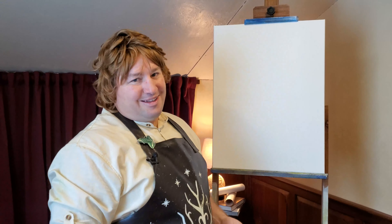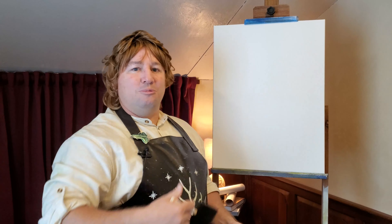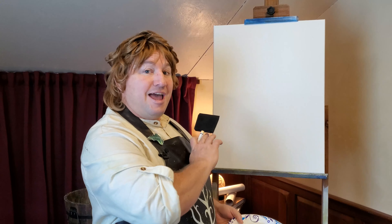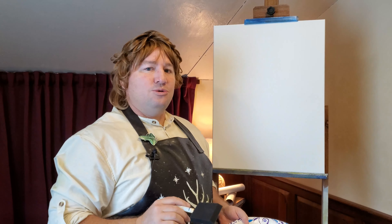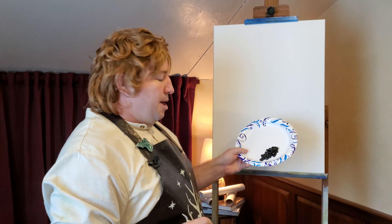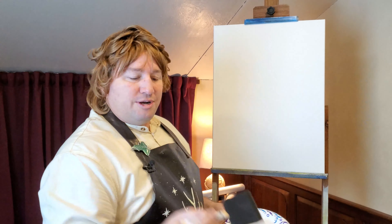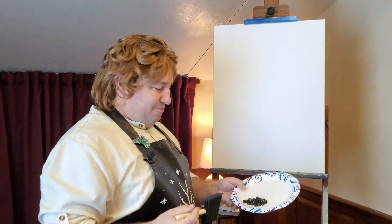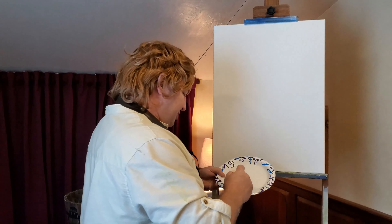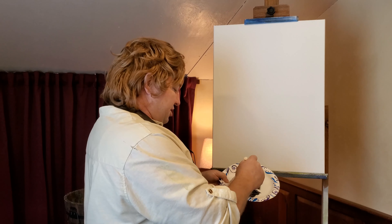Thank you for joining me, and we're ready to paint today. As you can see, we have our canvas standing up tall because we're going to do a very tall painting today. Now, I haven't done anything to prepare the canvas — it's dry as a bone right now. But what we're going to do is put down a little bit of our black acrylic gesso paint, and we'll let that dry and come back over it. So let's get right to it. I'm just using one of these very fancy sponge brushes that you can pick up for about 50 cents or so.